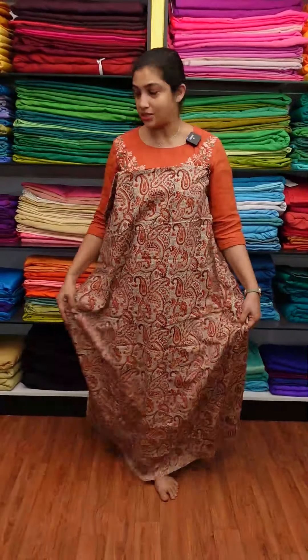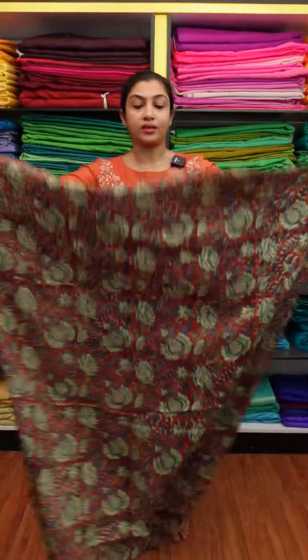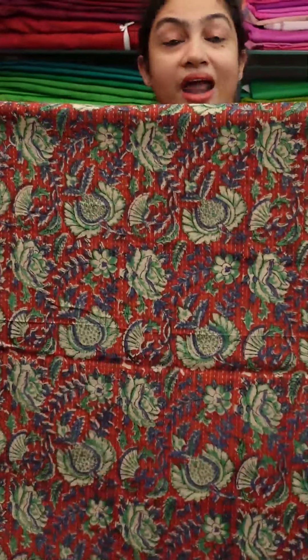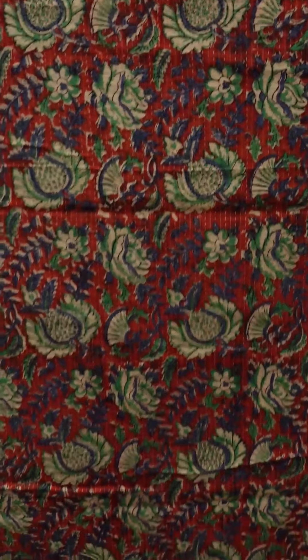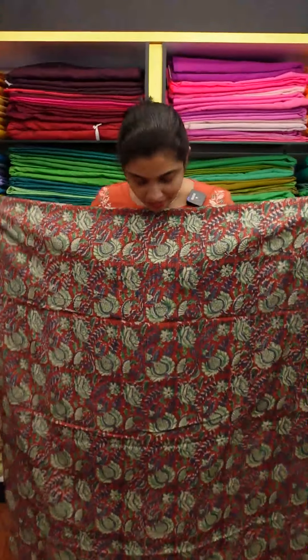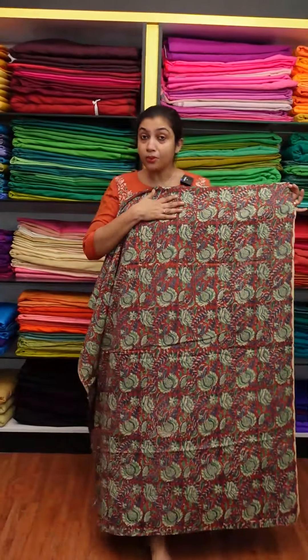This is Kandai — maroon, green, and blue combination. This is Kandai. This is a dragon fruit and flower finishing. This is the green and blue combination. This is the black and white color. This is maroon and green.